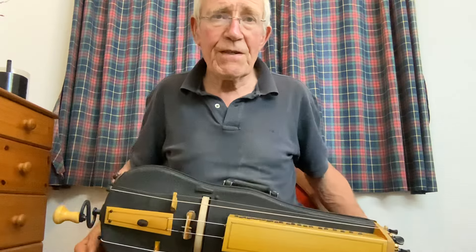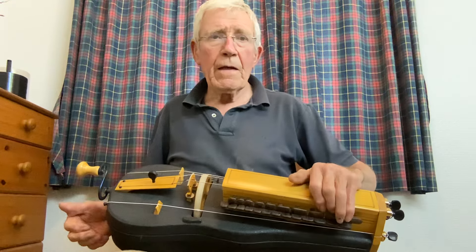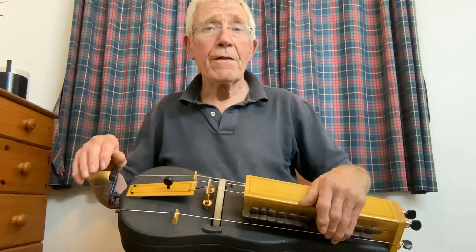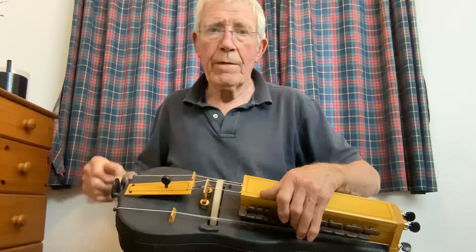What more do you want? It doesn't sound like a toy hurdy-gurdy — it sounds just fine. And what can I tell you? That's all there is to it. It's just a nice little hurdy-gurdy that you can talk over.